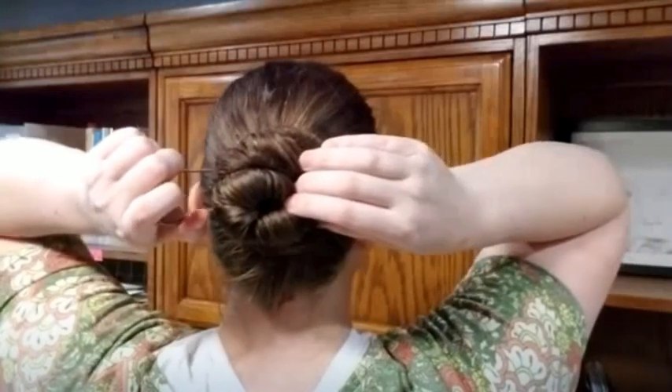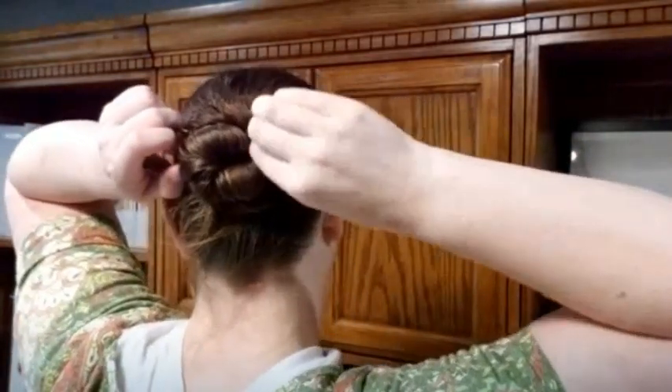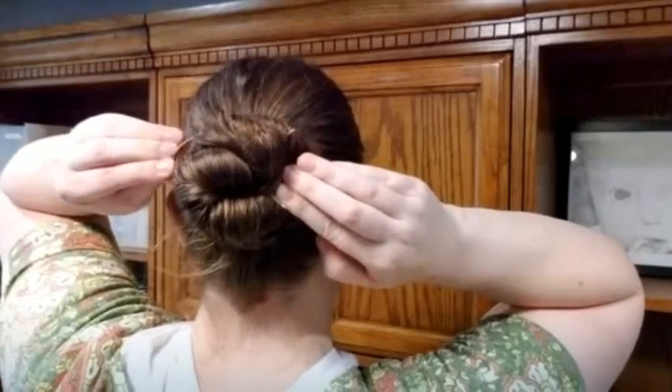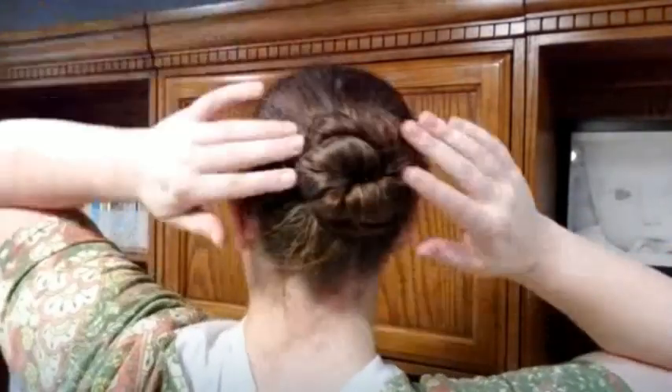Then slide it along and find another loop on the other side that's nice and tight. Bend that down and keep pushing it down so it goes all the way through. You can see I have mine so both ends are visible.